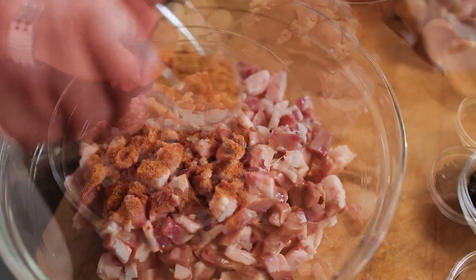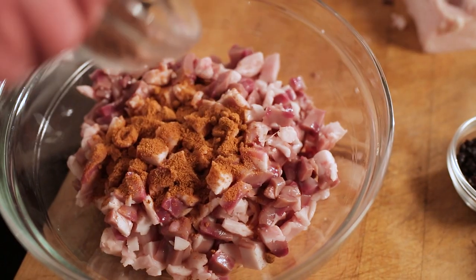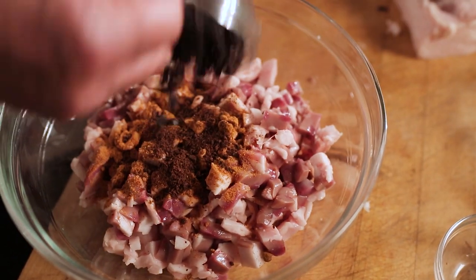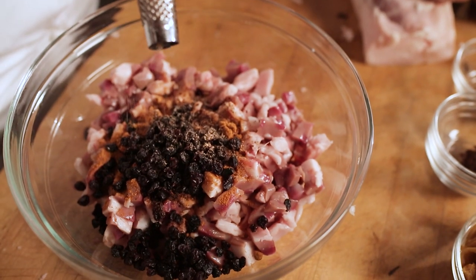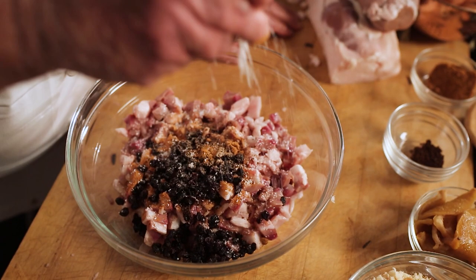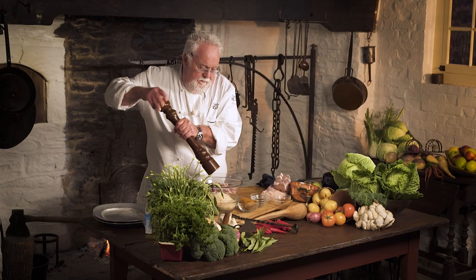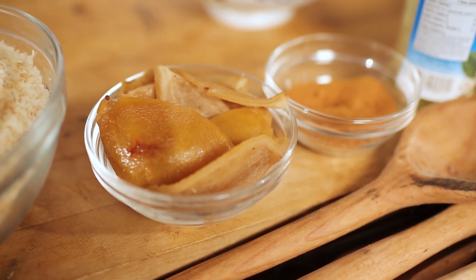Now I'm seasoning it up. I have mace — the outer membrane of a nutmeg nut. I have currants, black currants. The currants you don't have to soak, but you can. Lots of nutmeg. No salt in here. And pepper. And now I've got to chop up some candied lemon peel. You can chop it any way you want.